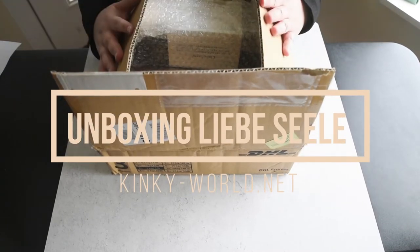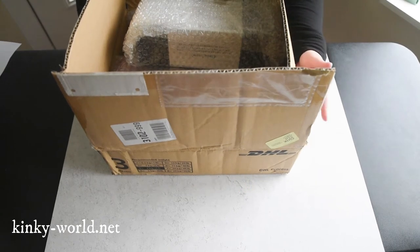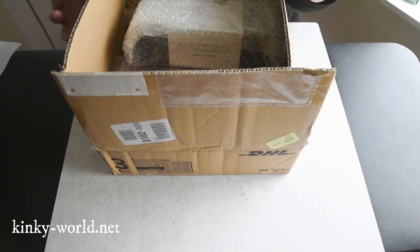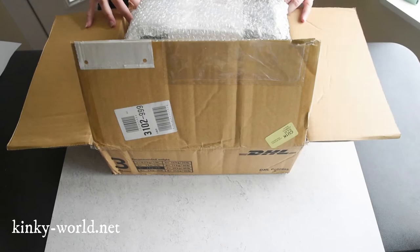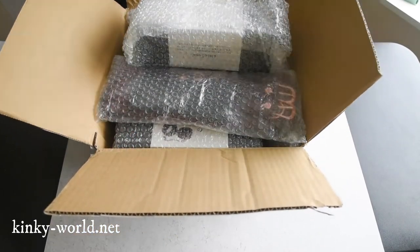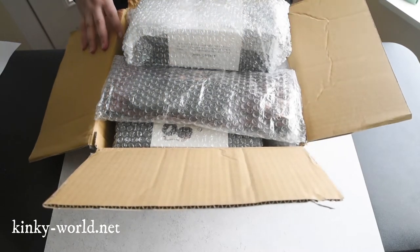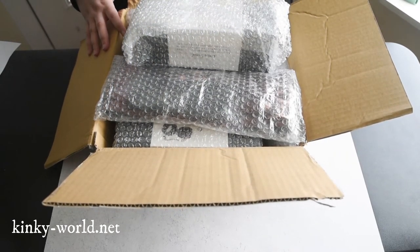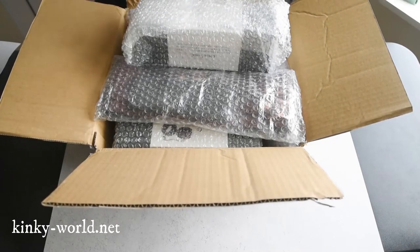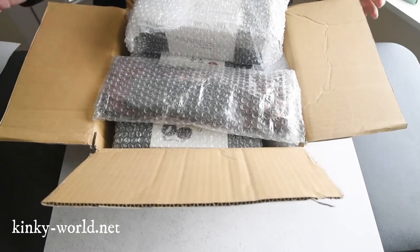Hello, and welcome to my unboxing of the Libazeela products. Technically already unboxed, but not really unpacked. You open boxes and you don't really know what's going on. But we are going to figure out everything that's here in this cool box from Libazeela, and check out all of their products and see a first look at some of the cool stuff that they sell.